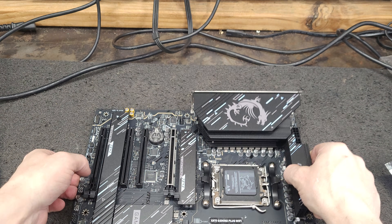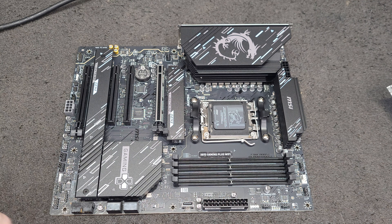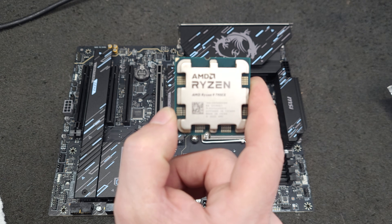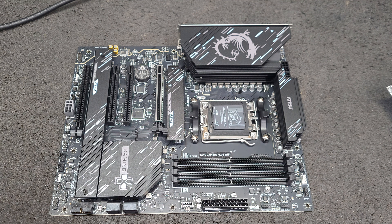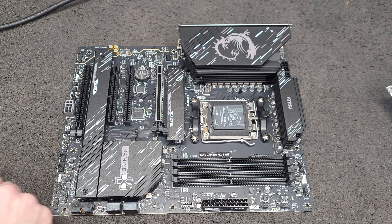I was going to put a 7950x in this but I decided I'm going to use the 7950x in my daily driver. The streaming PC is going to get a 7900x. The 7950x is in my daily driver — that's where I do my editing. I don't think having an extra couple of cores in the streaming PC is going to be helpful, so it was a decision I had to make and I think it's going to be a good one.